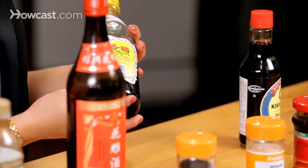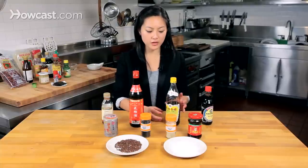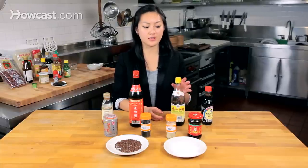Next we have Xinjiang vinegar. It's like a black vinegar — it's very strong, very tart, got a little bit of a smokiness to it. It's very unique and I love to have this.